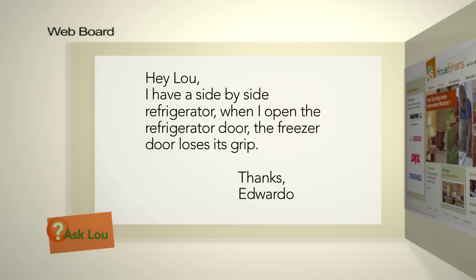Here's an email from Eduardo: I have a side-by-side refrigerator and when I open the refrigerator door, the freezer door loses its grip. The same thing happened to us — when you close the fridge, the freezer door opens, and you wouldn't know it was open and it would start to frost over. I bet that's happening to you as well.